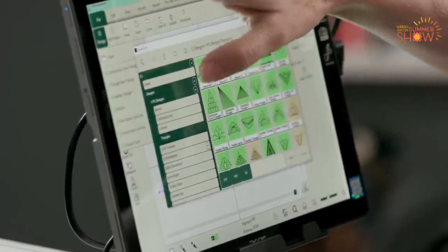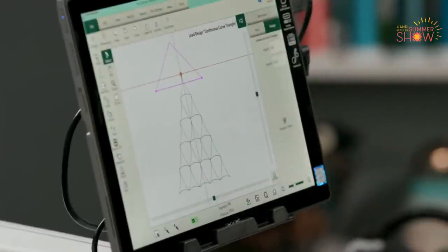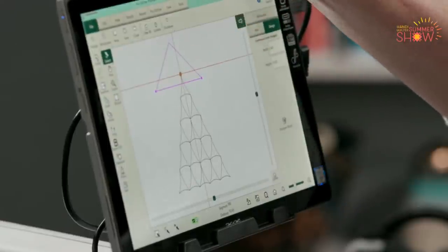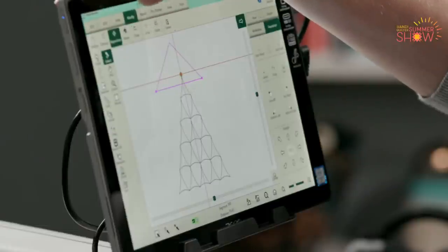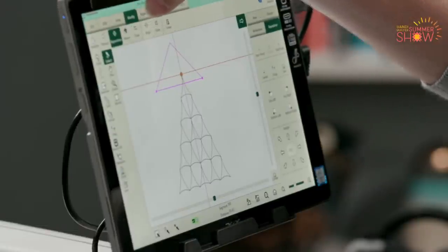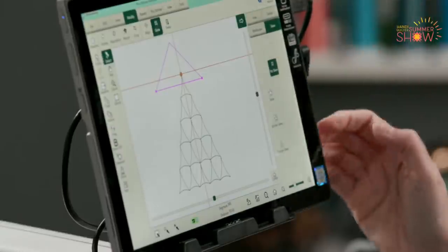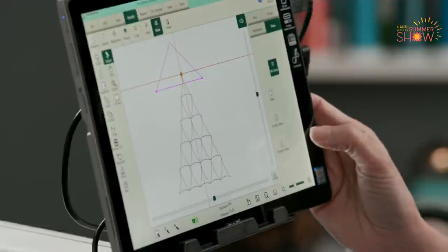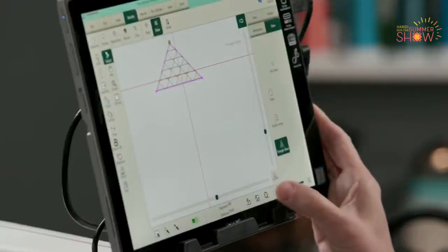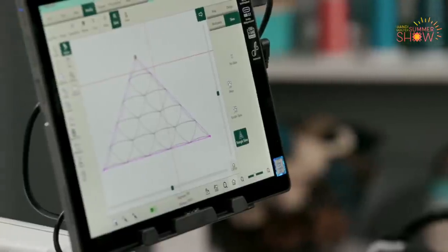I've got my Triangles folder selected under ProStitcher Designs and I want to do this continuous curve triangle. Looking at the screen, that design doesn't quite fit my triangle shape — but this is one of my favorite tools. Under Modify, there's a feature called Skew. It doesn't always work perfectly, but it's my go-to to make a design fit into my area. And in version 535, we have a new button called Triangle Skew. Watch what happens when I hit Triangle Skew — voilà! It fit right in there. At this point I can baseline it, save it, or stitch it out. I'm going to go ahead and stitch.